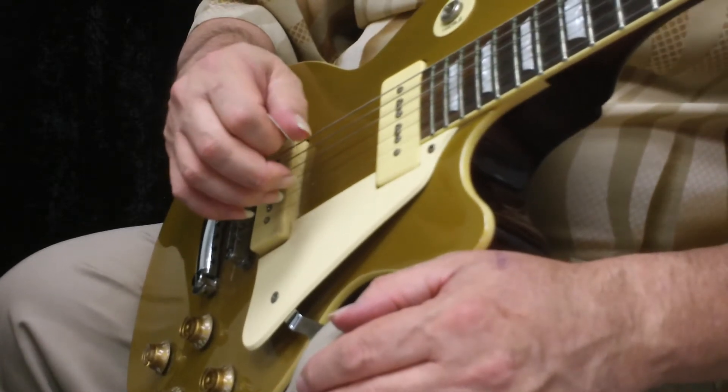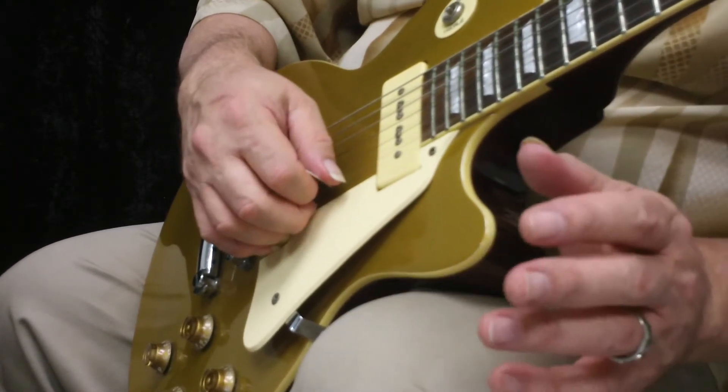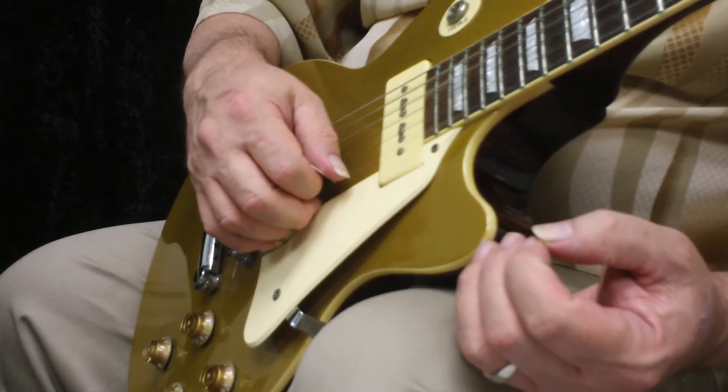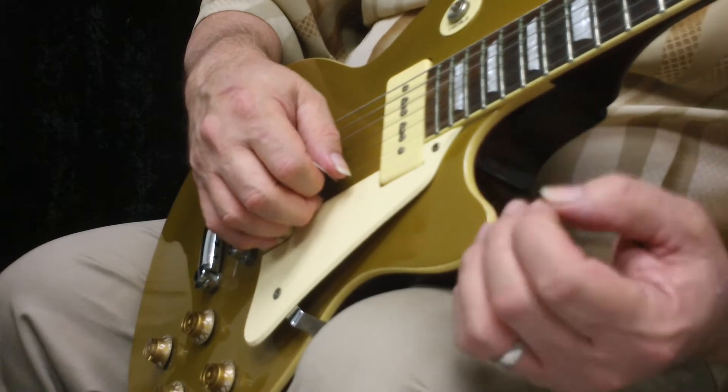Hello, this is John Hedger, and I want to welcome you to Lesson 1 of Beginning Rock Guitar, Book 1, Level 1, Lesson 1.